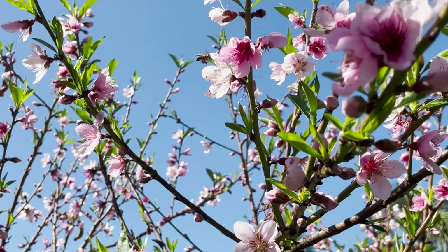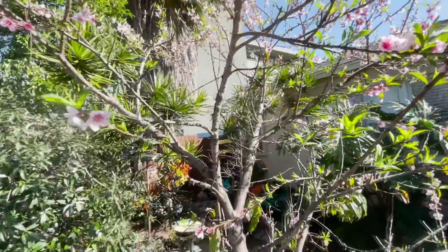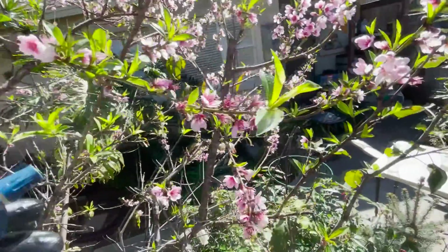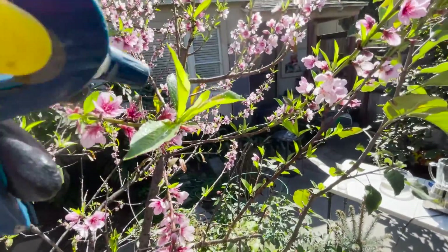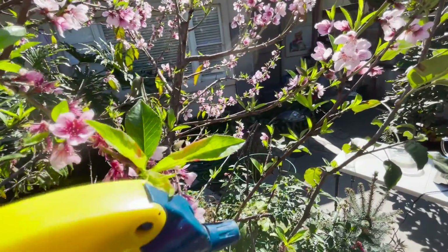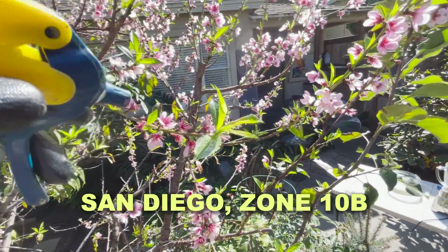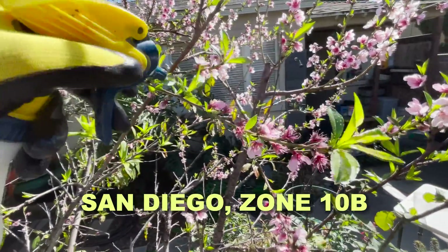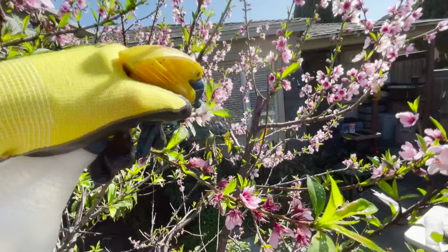I'm trying not to spray the bees. Let me show you over here — we do have some more. The peach leaf disease is already starting; you can see right here the fungus has already kicked in. It just started to grow and we already have fungus, so we need to treat this ASAP.